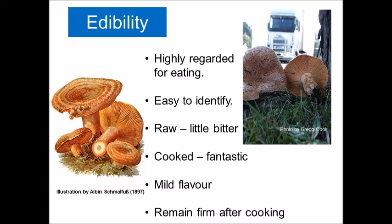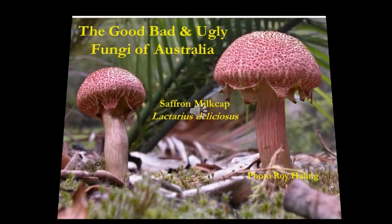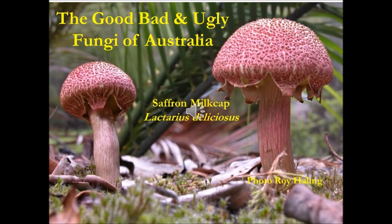I hope you've now got a better understanding of the saffron milk cap, and hopefully you will enjoy collecting them in the bush. Okay, bye now.